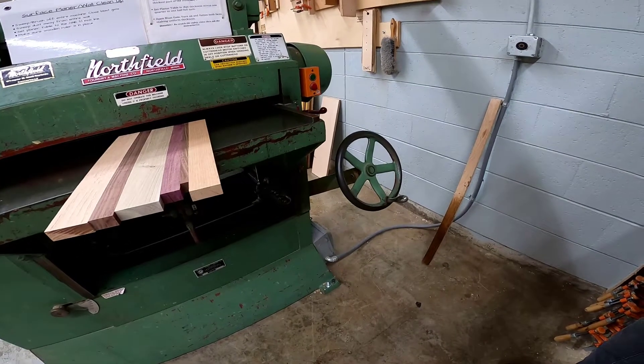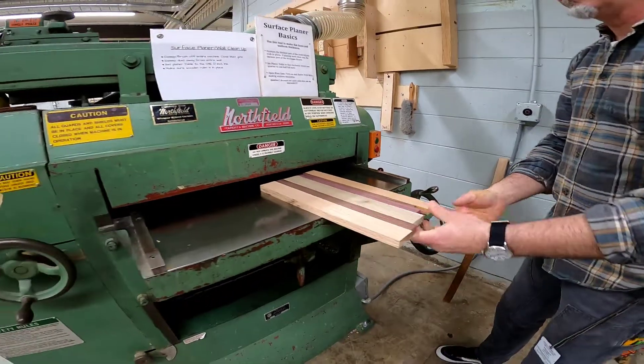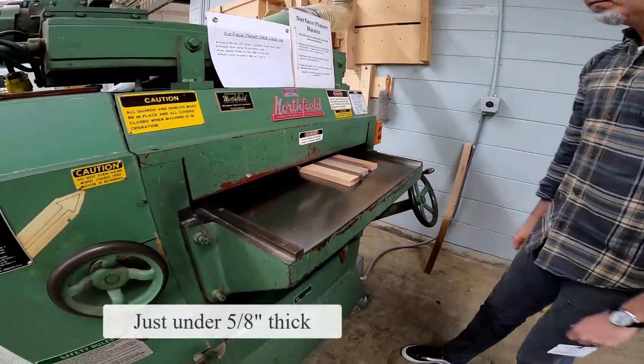The next day, unclamp your board, put the clamps away, and then go to the surface planer. Plane your board so that it is just under five eighths of an inch thick.